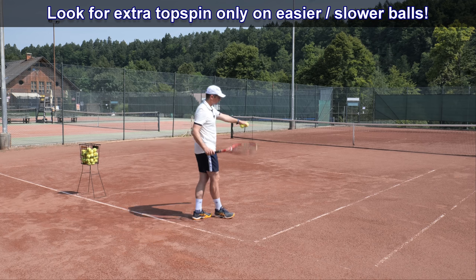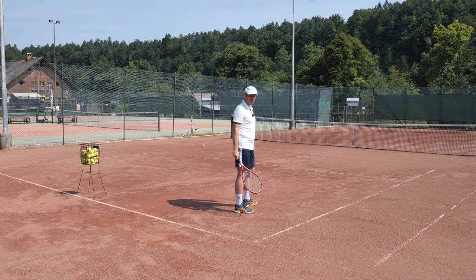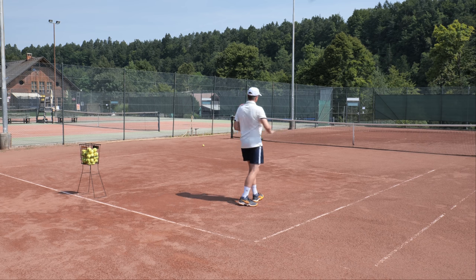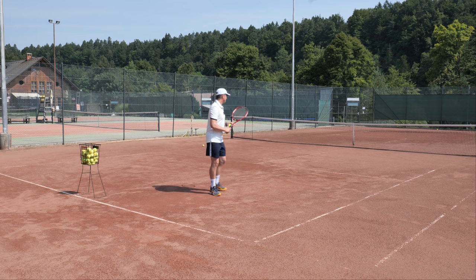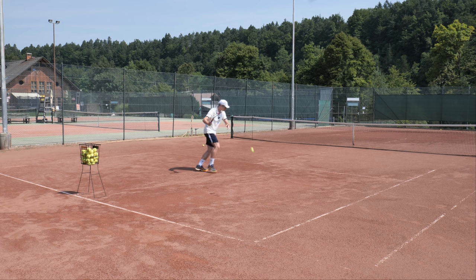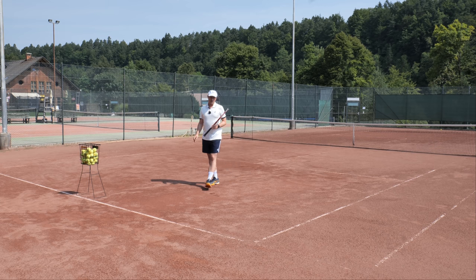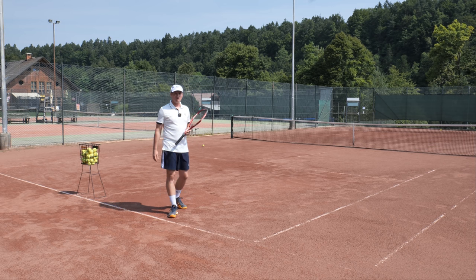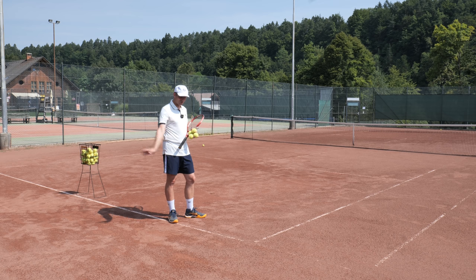When we will use more topspin is when the ball is easier — for example, when the ball is defensive and we can step inside the court and need a short cross-court shot to open up the court, requiring more topspin to make the ball dip. Or when we are approaching the net and the ball is a bit lower, we need more topspin and not so much power to control the shot. In almost all cases, we're going to use this ability only when the ball is slower and not coming at us very fast.